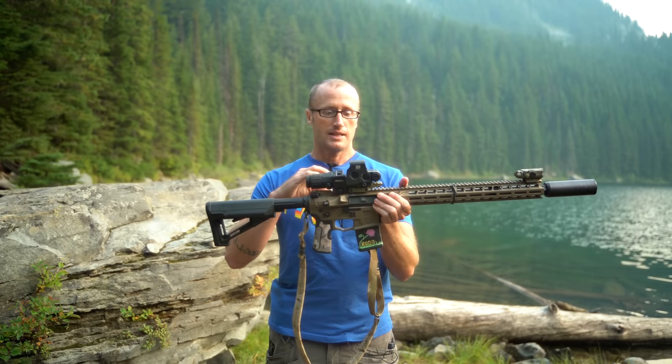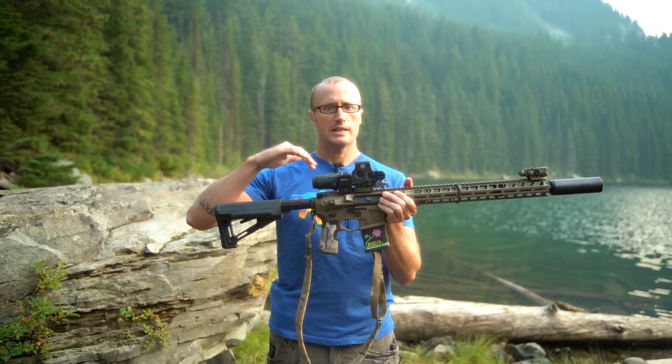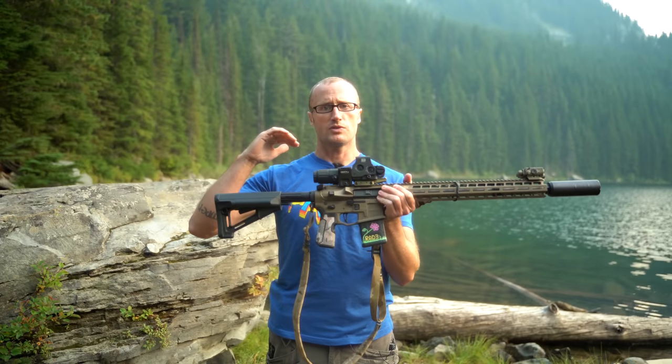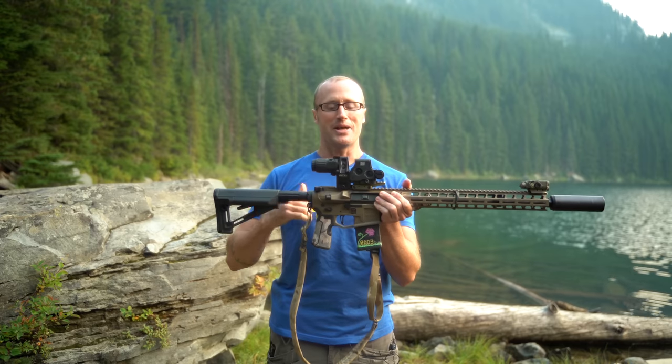This riser mount basically takes an optic — in this case an EOTech that is basically lower one-third co-witness — and raises it up to about 2.26 inches over the bore. The FTC mount raises the magnifier to that same level.